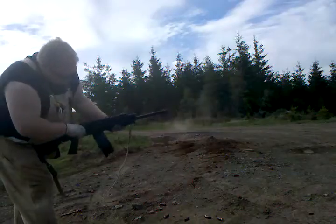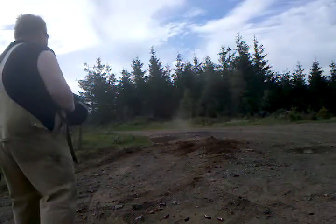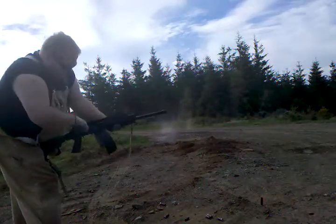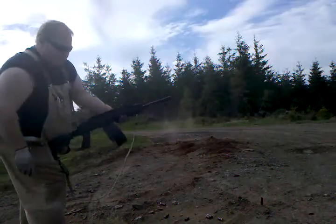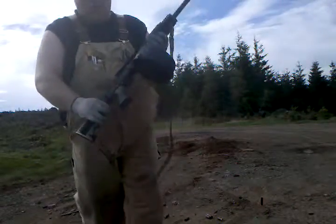Got one misfire on that, but that's fun — 12 gauge.